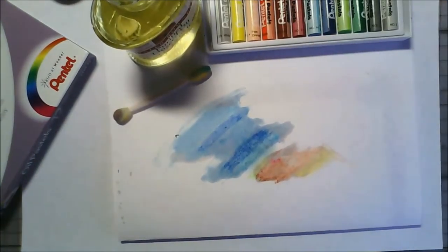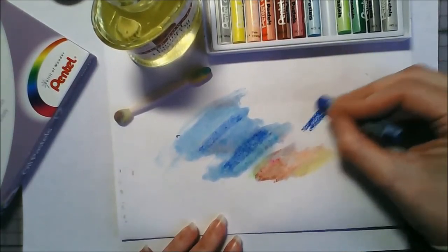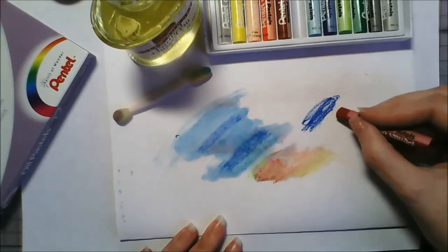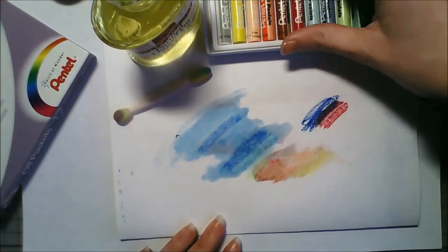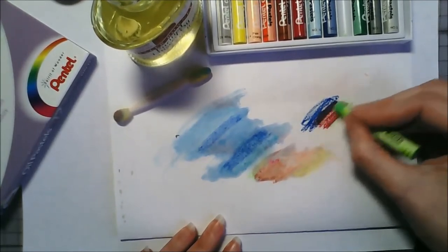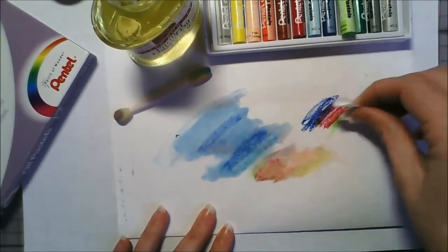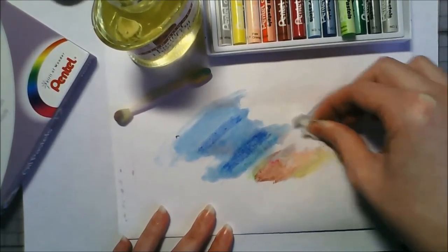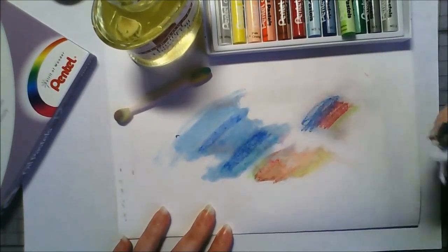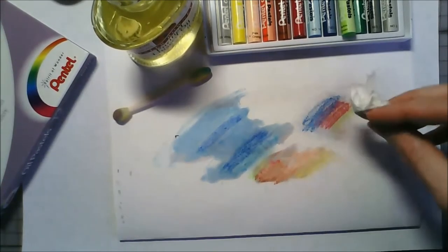I wanted to try blending with just a piece of tissue before we get into trying to actually create something. The internet says build up lots and lots of layers but I'm not sure how you do that because the more you put down the more it turns into a bit of a blob. This is my first time ever trying out oil pastels so I have absolutely no idea what I'm doing. I prefer to learn by just practicing rather than agonizing over tutorials.